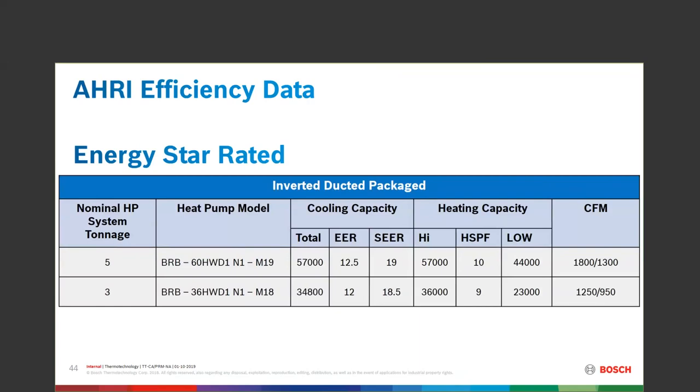Some people ask whether on the IDP 5-ton you can put it into a 3-ton ductwork situation like you could with the IDS 1. You'll notice quickly that the 5-ton IDP does not go down that far — the lowest CFM range is 1,300, which calculates to about a 3.5-ton on the low end. Be very careful and mindful of that in a retrofit or new install.